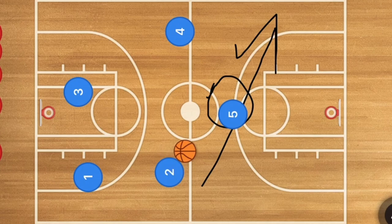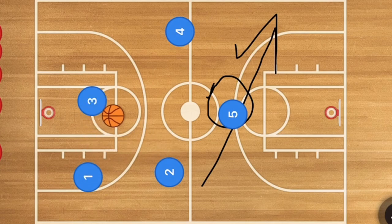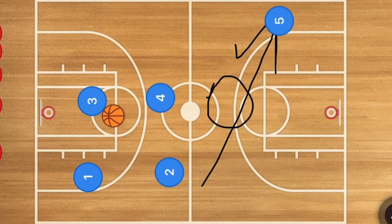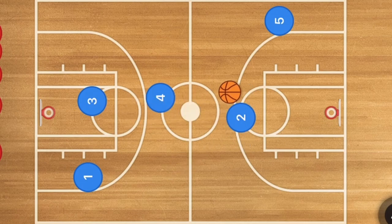If player two gets it, player three continues down and may be an option, or player five could be the option. If player three gets the ball instead, player four cuts towards the middle of the court, player five continues through, player three passes to player four, and player two cuts across the same direction as player five — that's the next option.